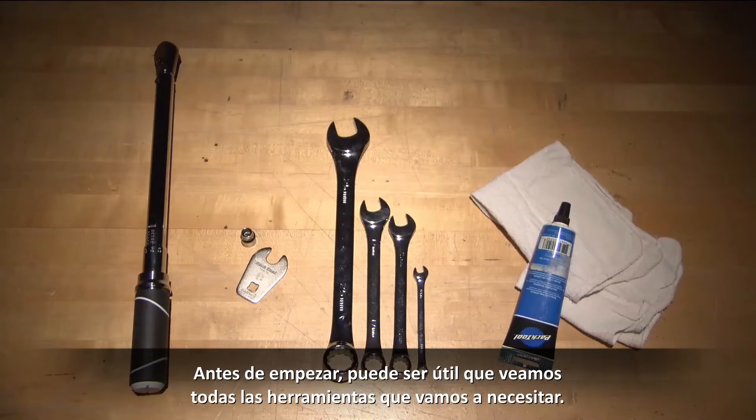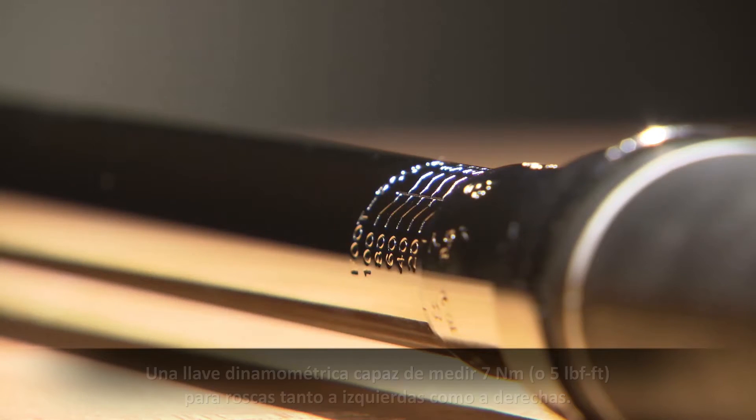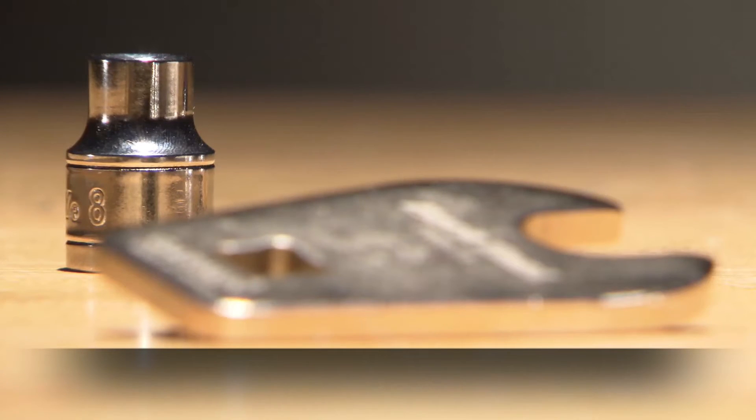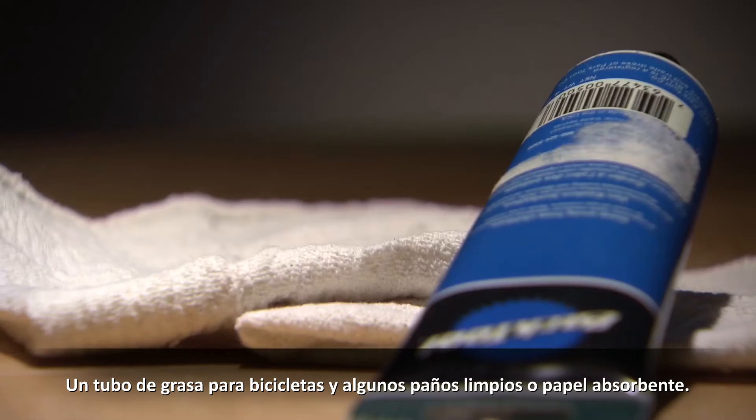Before we start, it might be useful to go through the tools you will need: a torque wrench capable of measuring 7 newton meters or 5 foot-pounds for both left and right hand threads, an 8mm socket for your torque wrench, a 25mm, 17mm, 15mm, and 8mm open-end wrench, a tube of bike grease, and some clean shop rags or paper towels.